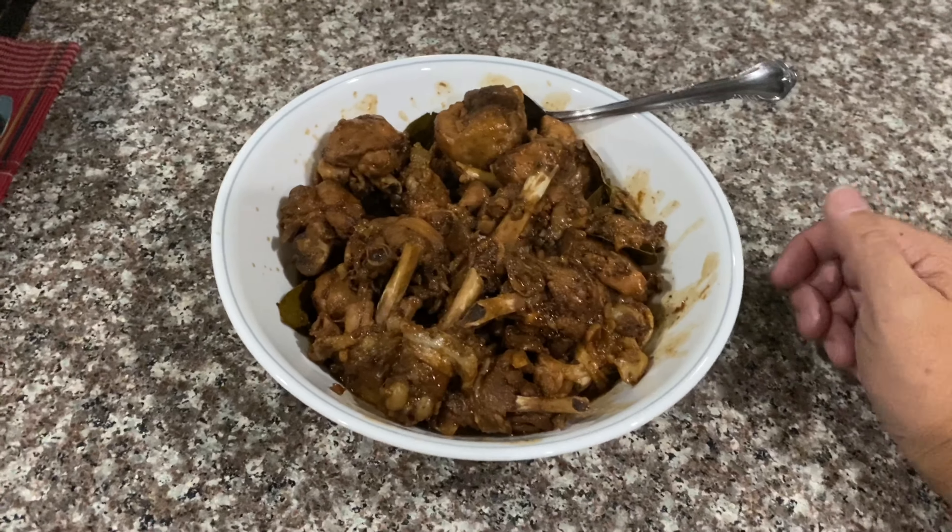Here we go, guys. Adobo is done! I guess this is it. I hope that you guys learned something from this video. Let me know if you try this recipe — you guys can comment below.